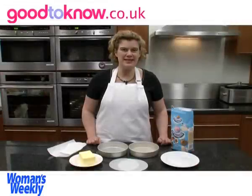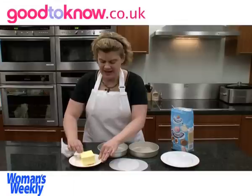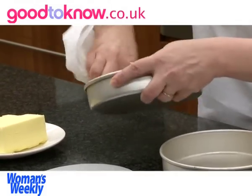So the first thing I'm going to do is prepare the cake tins. I'm using a piece of kitchen paper to take off some of the butter and then spread it over the base and the sides of the tins.